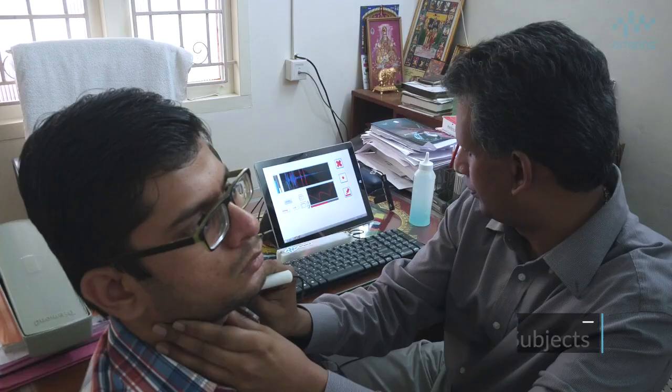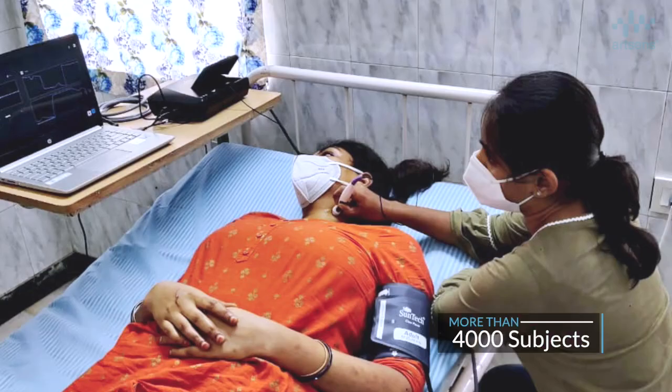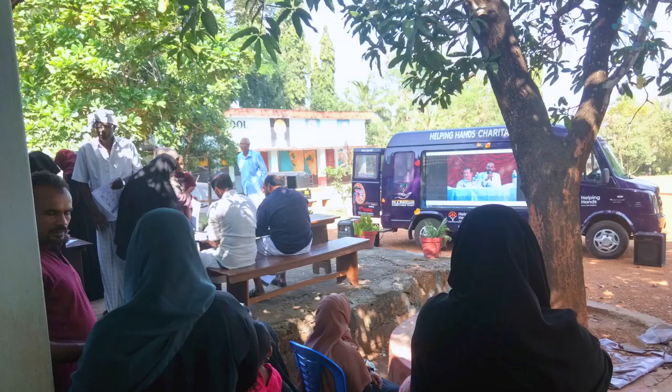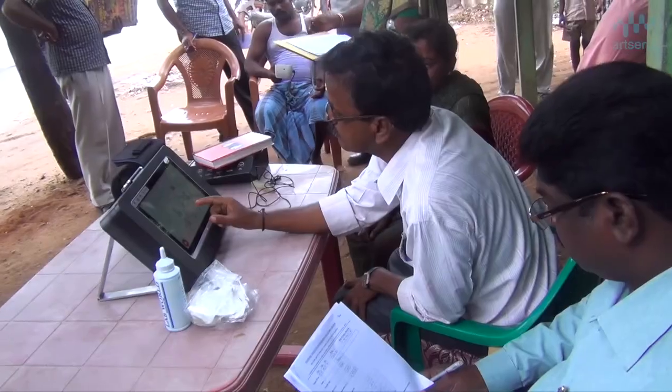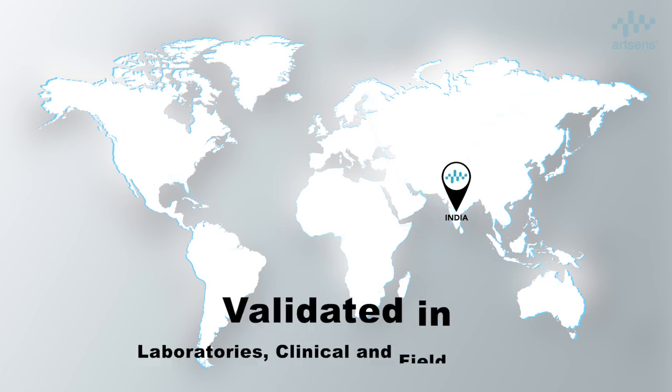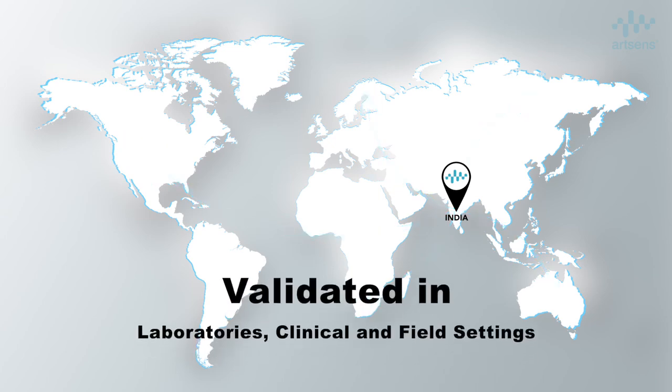Multicentric studies on more than 4,000 subjects have shown that ArtSense can be used in hospitals, clinics, screening camps, and even in remote field settings to perform a quick and reliable vascular screening. ArtSense is currently deployed and has been extensively validated in laboratory, clinical, and field settings, both in India and overseas, especially in Europe and the United States.